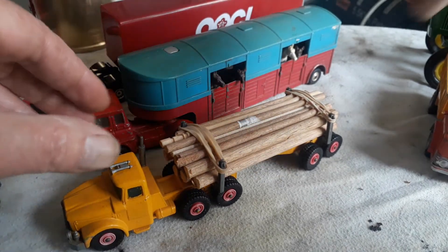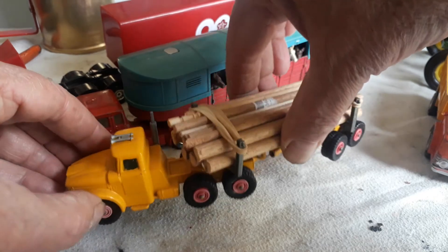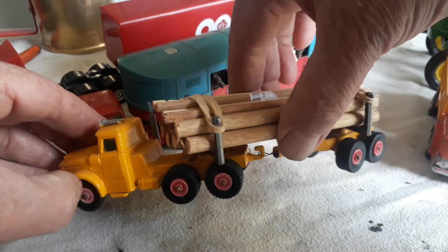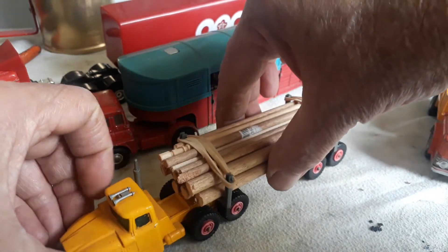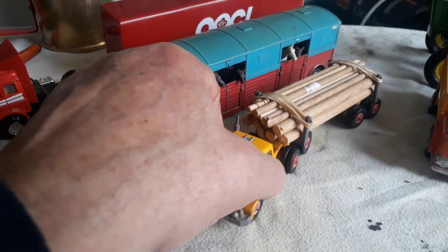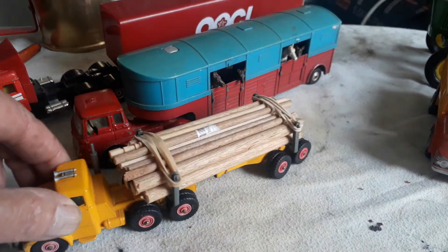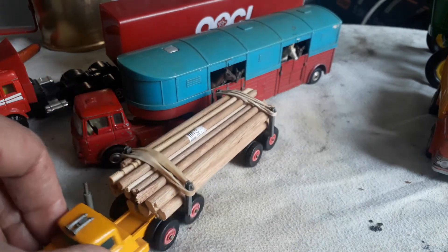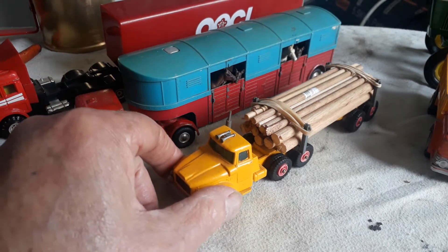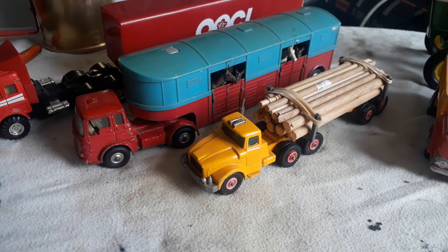Let's pick it up and give it a test to see if we can see the action better — so this is really very nice. I bought this truck at a toy fair a couple of years ago, and that one as well.